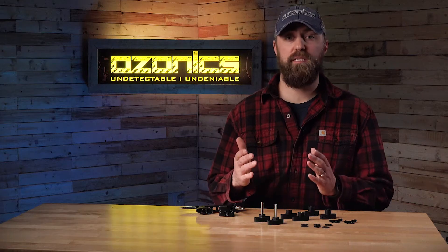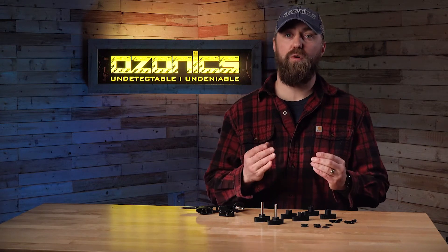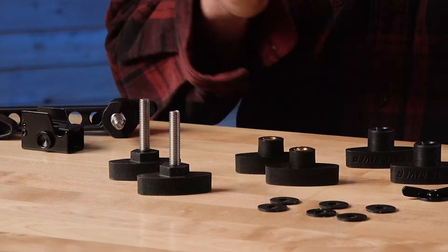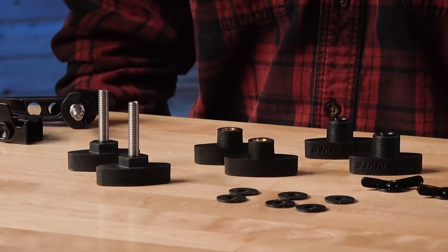We've all been there — using our mounting systems over the course of the whole season. Things get dropped, things get lost, accidents happen. And that's what's so great about the repair kit: it covers a broad spectrum of components to get your mounting system back up and running and get you back out in the field.